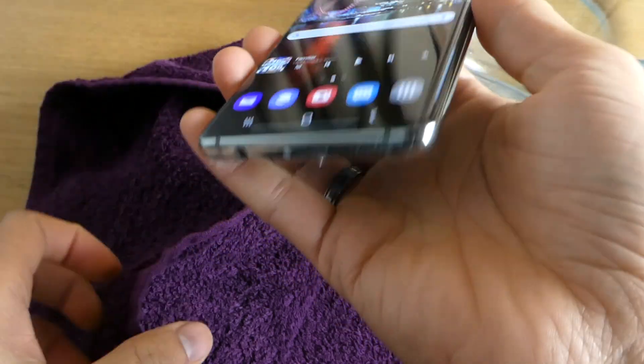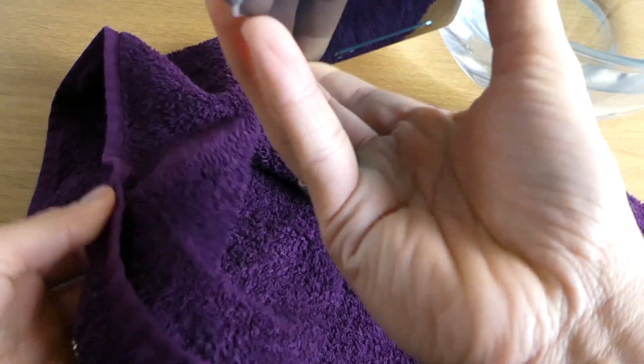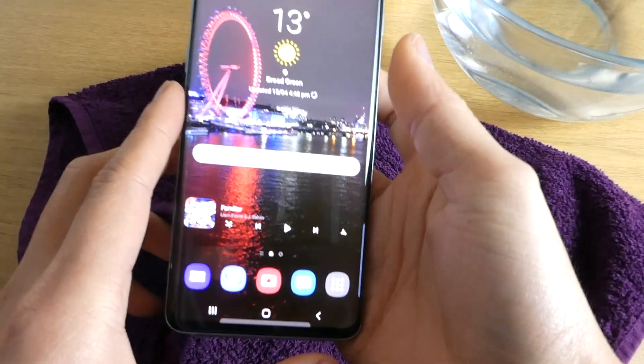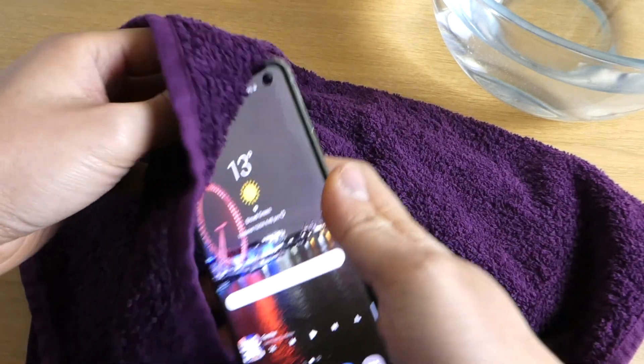It's normal that the speaker will get distorted after you put the phone in the water, so you just need to wait for it to dry up.